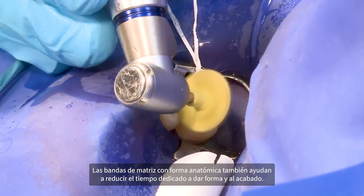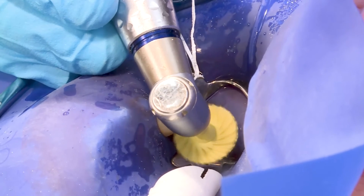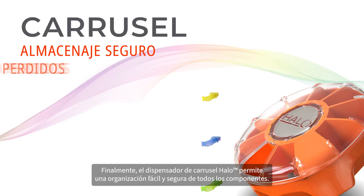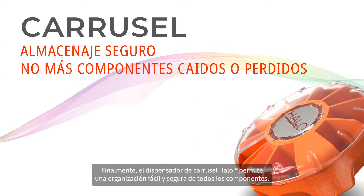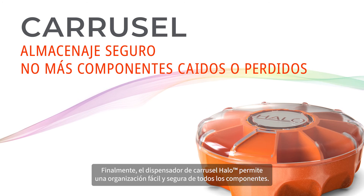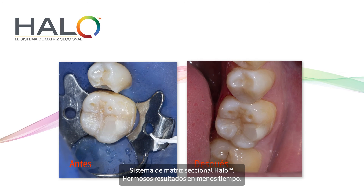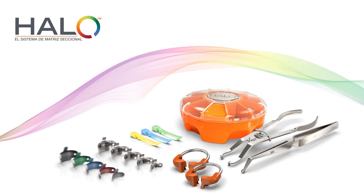The anatomically shaped matrix bands also help reduce the time spent on shaping and finishing. The HALO carousel dispenser allows for easy and secure organization of all components. HALO sectional matrix system – beautiful results in less time.